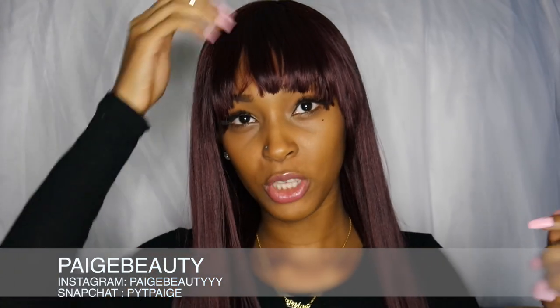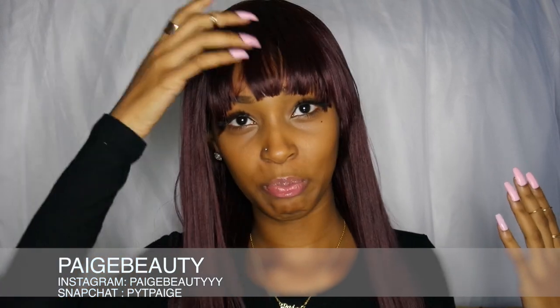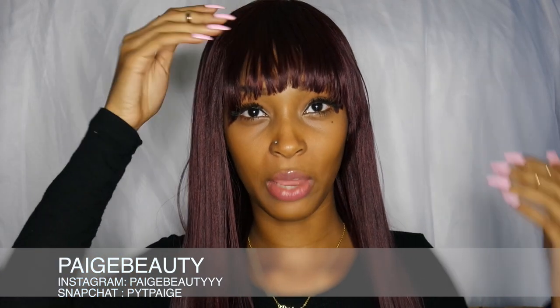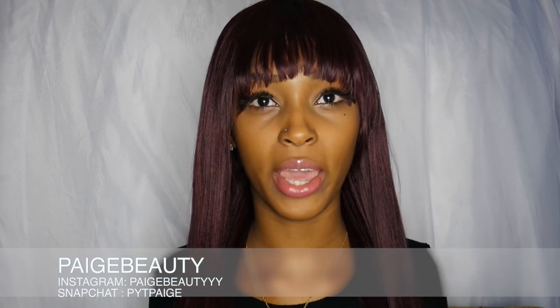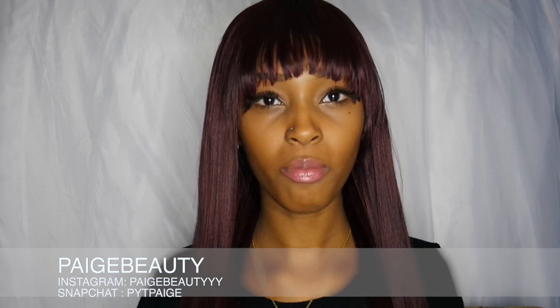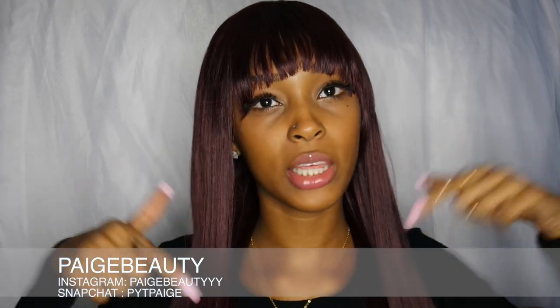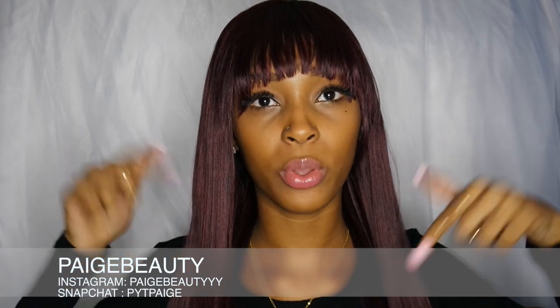I'm not used to hairstyles with bangs but I wanted to try something different, so I went ahead and got the one with bangs. Give me your opinion — tell me if you like the wig with bangs and what you guys think. That's pretty much it on this wig; again, this wig is from Sam's Beauty.